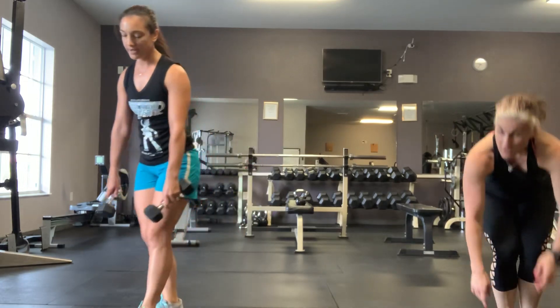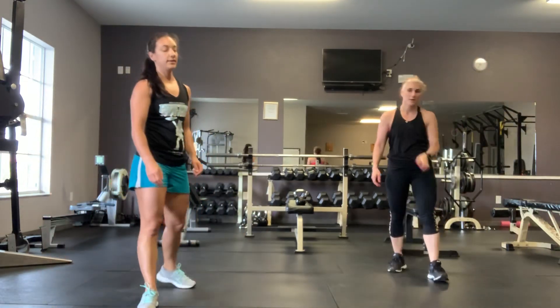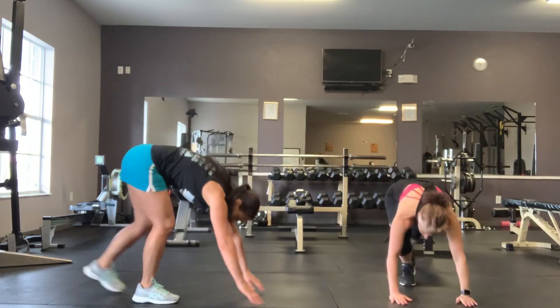Alright, we're on our last interval. Mountain climbers — come on. 3, 2, 1, here we go. This is nice.